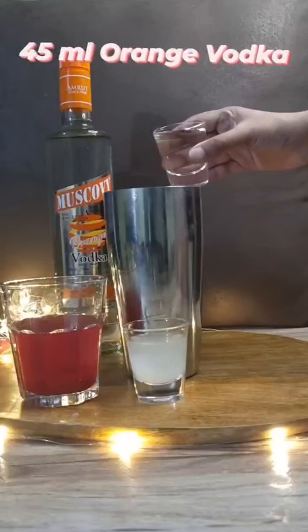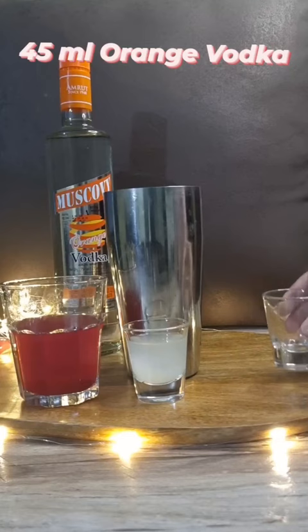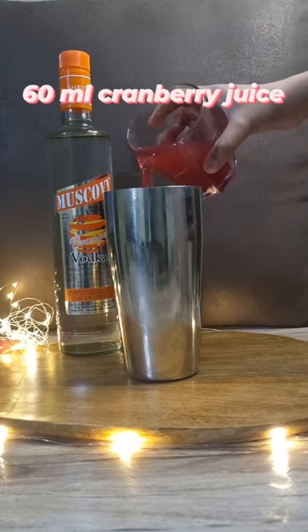In a shaker, take 45 ml of orange vodka, 30 ml of lime juice, and then 60 ml of cranberry juice.